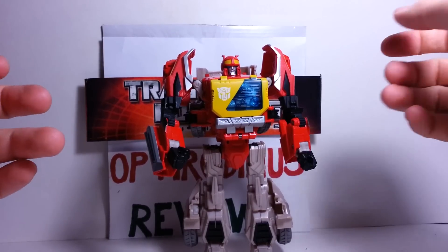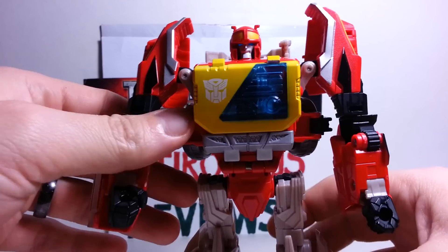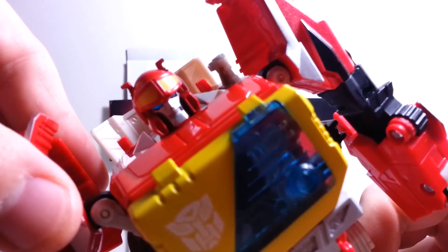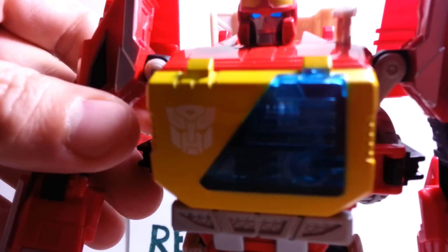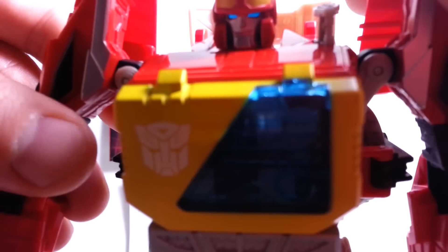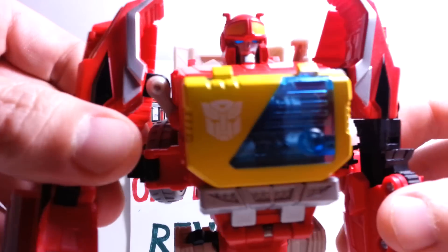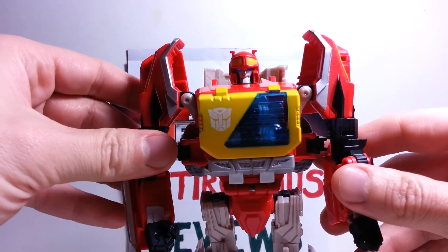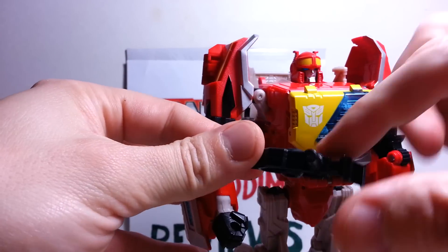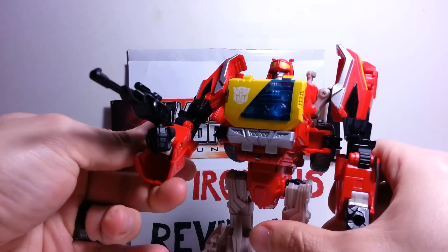Very, very cool figure — just a great representation of the G1 figure, they did an awesome job on this. I do love it, especially with the head. Just a really, really nice head sculpt — this is just Blaster all the way. And you can see the nice blue light piping he's got in his eyes, just very, very nice. It just lights up a brilliant blue. But yeah, he just looks great. As far as his weapon goes, he can take his gun and hold it in his hand — classic G1 style.